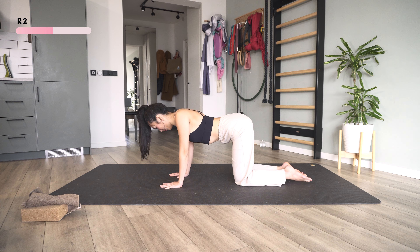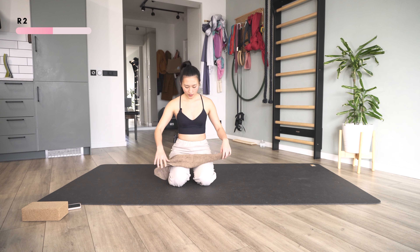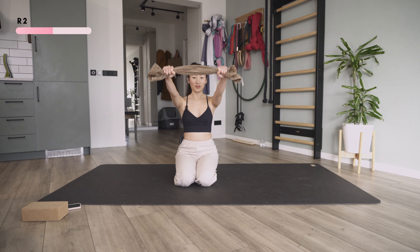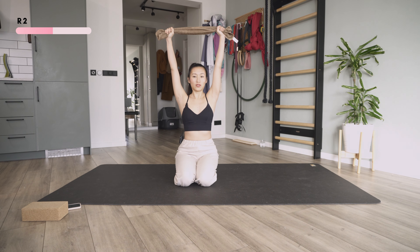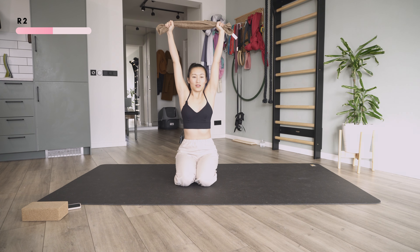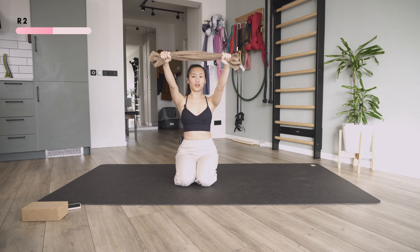Now that we've done the shrug both ways, next we're going to grab our towel, bring it up, grip it, and try to slightly pull it apart — just slightly. Then raise my shoulders up and down, five times, slow and gentle. Just feel your strength. Last two, and last one, all the way down. It's really tiring.